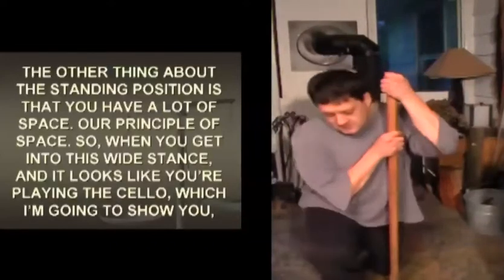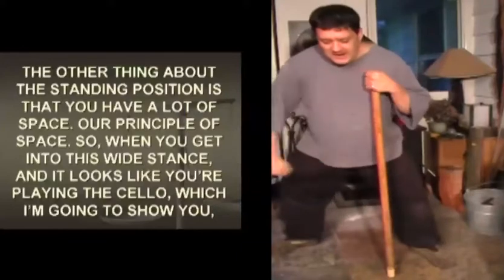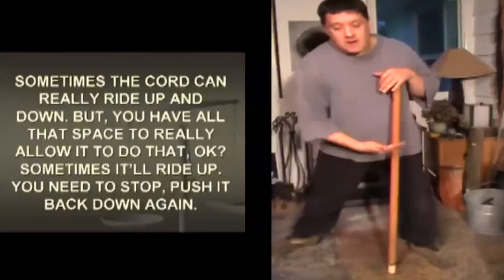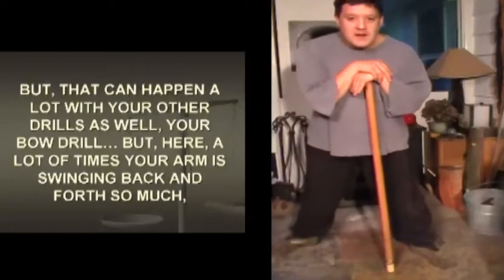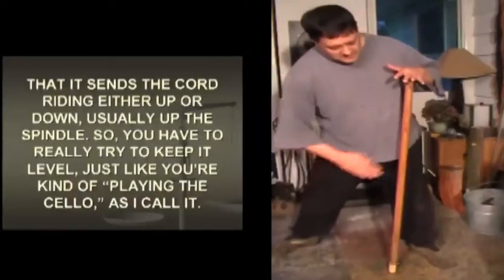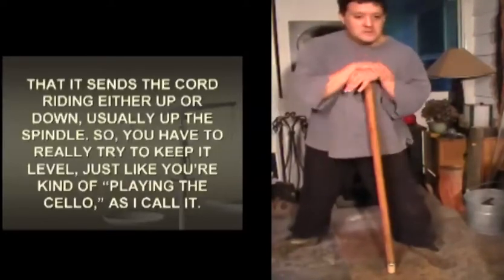The other thing about the standing position is that you have a lot of space - our principle is space. When you get into this wide stance, it looks like you're playing the cello. Sometimes the cord can really ride up and down, but you have all that space to really allow it to do that. Sometimes it'll ride up and you need to stop and push it back down again. That can happen a lot with your other drills as well, but here your arm is swinging back and forth so much that it sends the cord riding either up or down - usually up the spindle. So you have to really try to keep it level, just like you're playing the cello, as I call it.